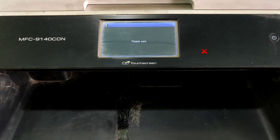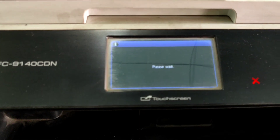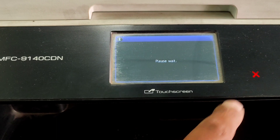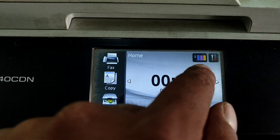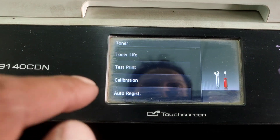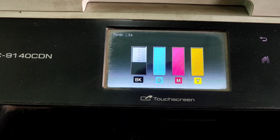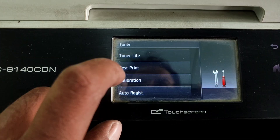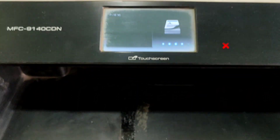Wait for the machine to initialize. Now you can check the printer status — toner life. You can check cyan and magenta life — both full. Brother MFC-940CDN laser printer. Now check test print — printing.